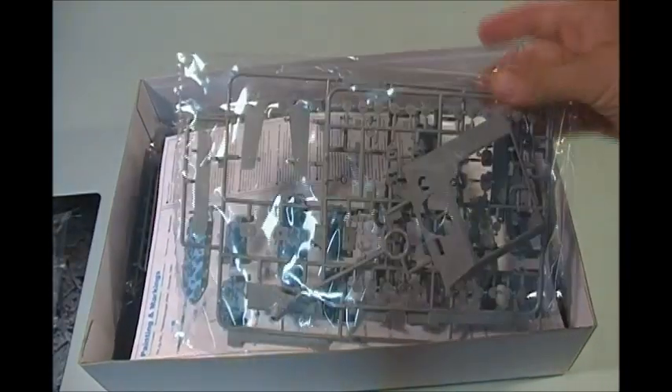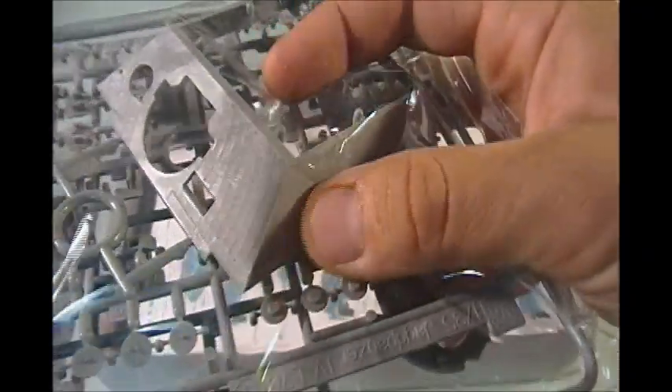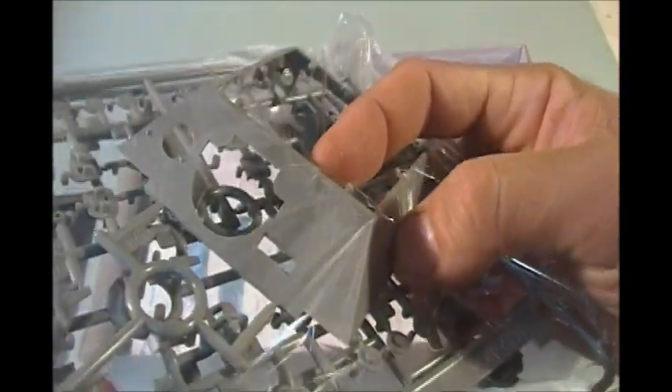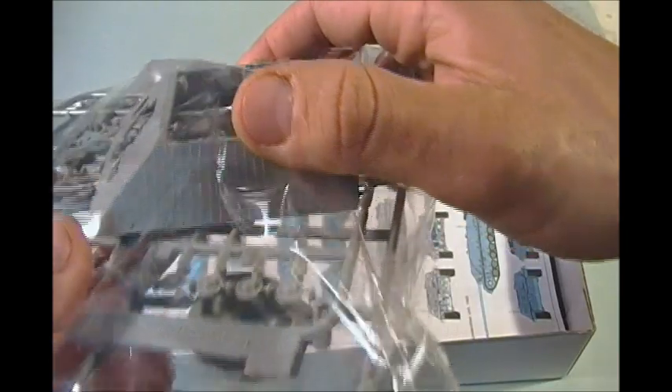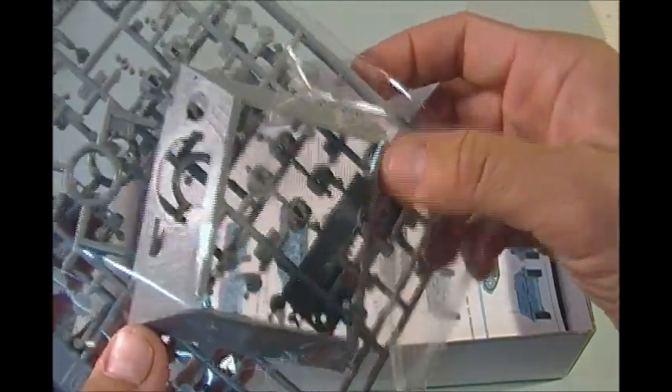The next sprue we see here consists of the chassis. As you can see up close, the Zimmerit is fantastic — it's extremely realistic and very much in scale. By golly, you'd have a hard time getting Zimmerit that good by doing putty or paste. I'm really impressed with the Zimmerit.